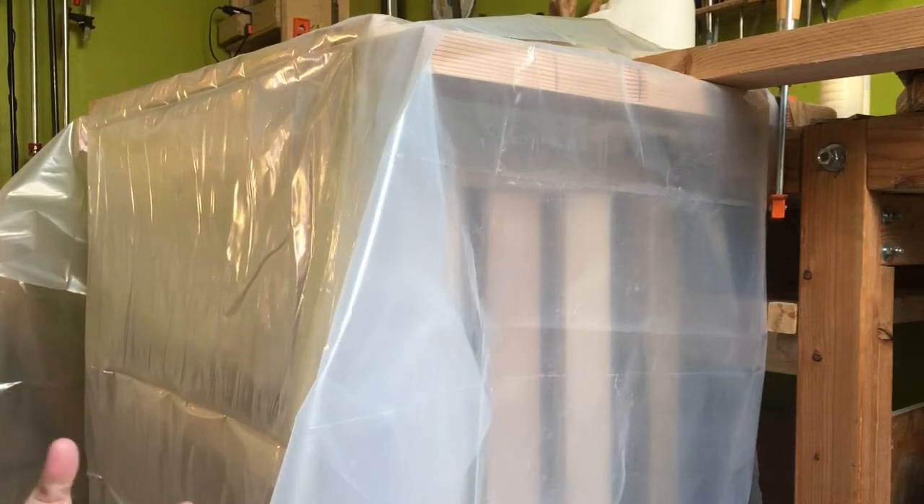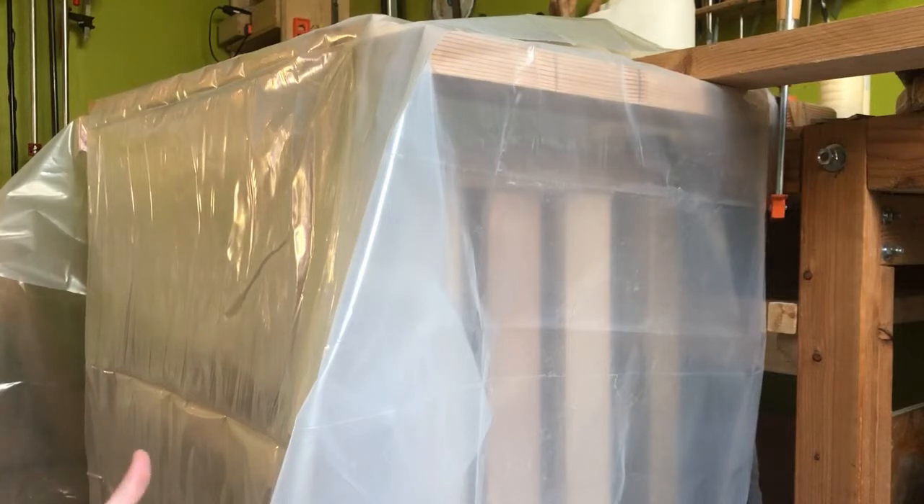Right now I'm trying to do something called ammonia fuming. That's where you build an enclosure around your piece, put some ammonia inside the enclosure, and the fumes will basically age the tannins in the wood.